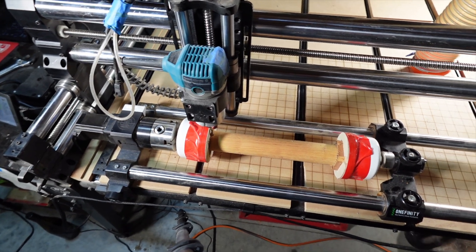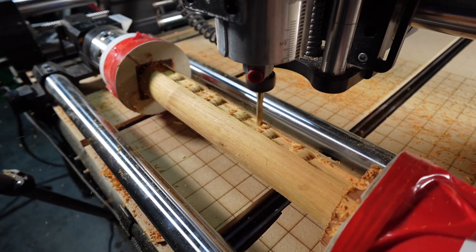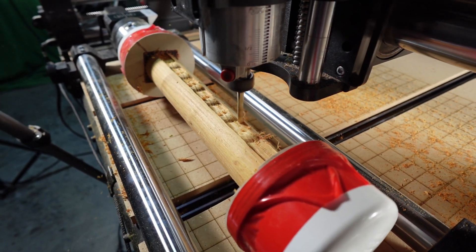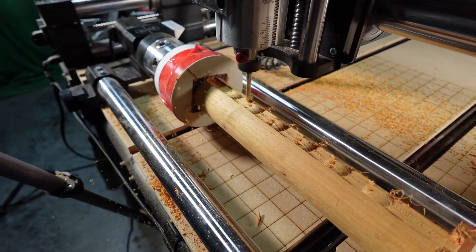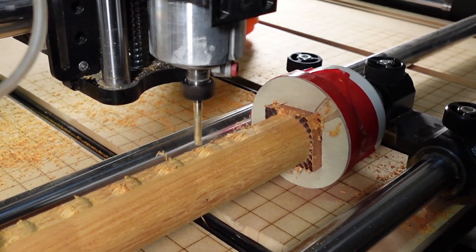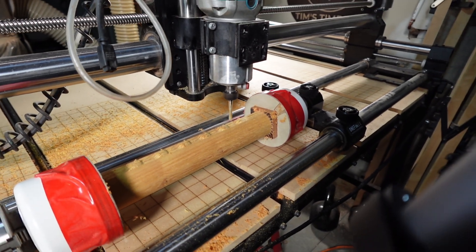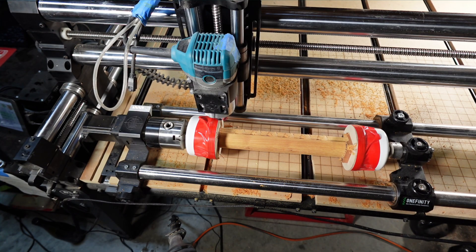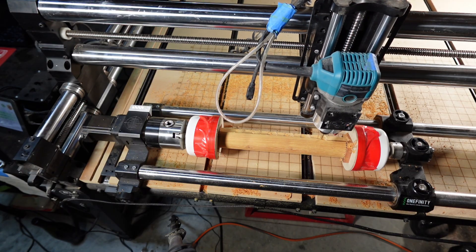All right, so we're ready to kick everything on and see how it goes. At this point I realized that I used the incorrect post processor when publishing these toolpaths, so I had to go back into the software and recreate the toolpaths using the Wrapped I-2A and then get them re-uploaded to the machine. Now that I've used the correct post processor to re-initiate the toolpaths, you can see that the rotary is spinning correctly as it should.